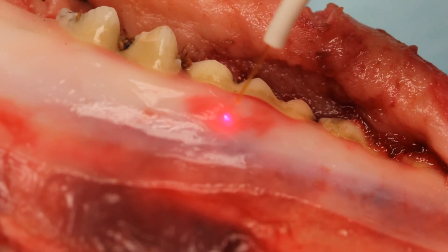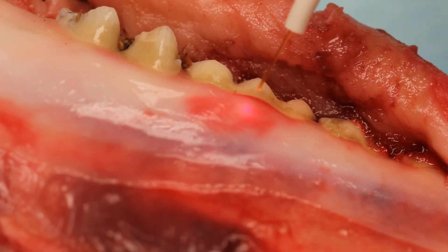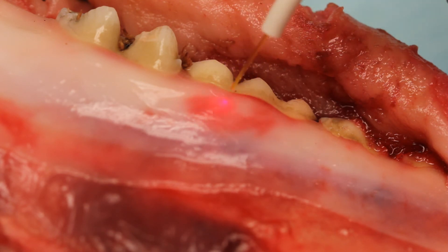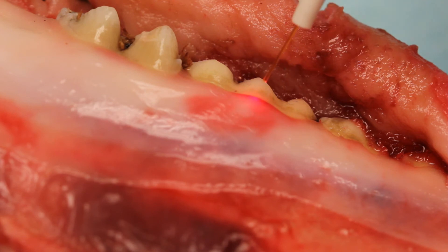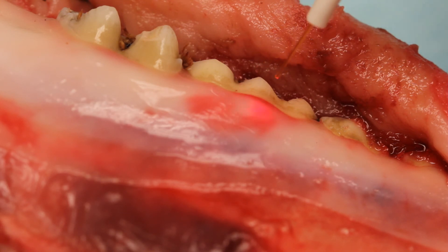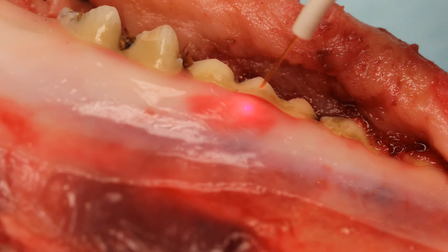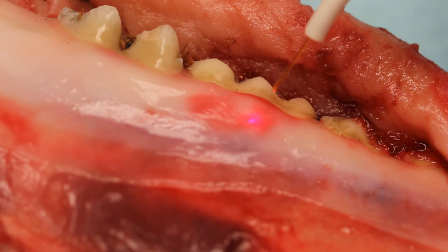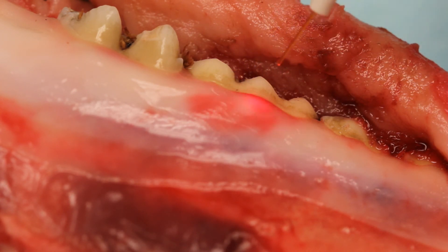There are two basic techniques to using the laser: non-contact and contact. For non-contact, as the name implies, you do not allow the fiber at the end of the tip to touch the tissue being treated. Once the laser is firing, hold the handpiece so the fiber is about 2 to 3 millimeters above the tissue. Slowly move the tip from side to side in an even motion to expose the tissue to laser energy. After a few seconds, stop and examine your work. The operator's manual contains a table of settings for numerous procedures and indicates whether a contact or non-contact technique should be used. An example of a non-contact technique would be treating an aphthous ulcer.